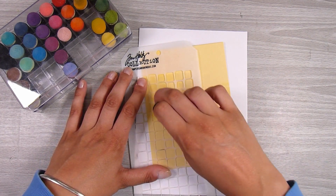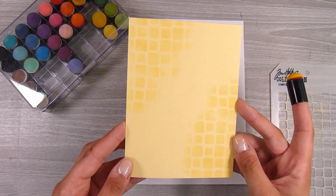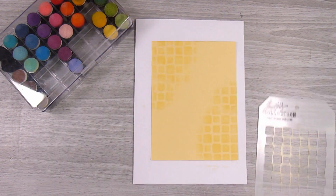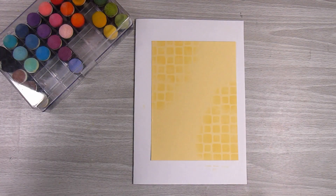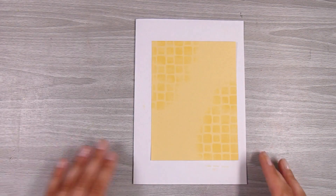I'm just adding a little bit - I don't want to thoroughly do the background, but just kind of top left and bottom right corners are going to have just that little bit of extra stenciling. Of course we're going to be putting some things on top of it, so it will make sense later on.